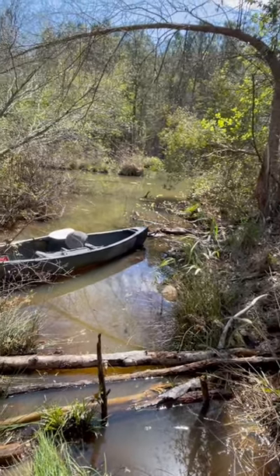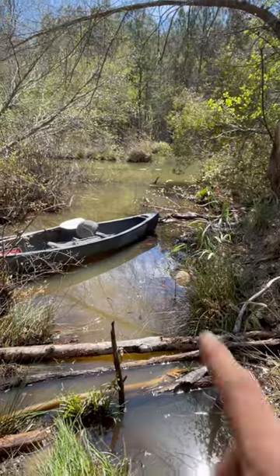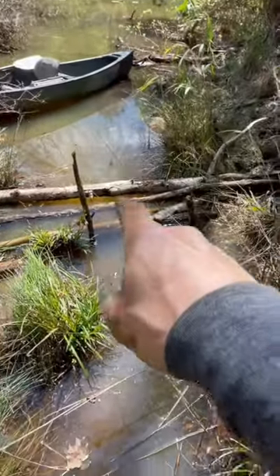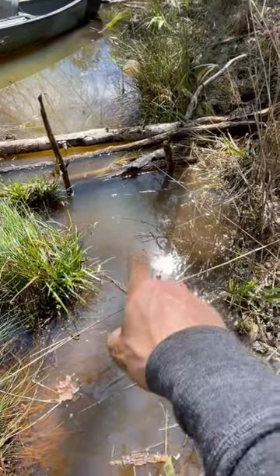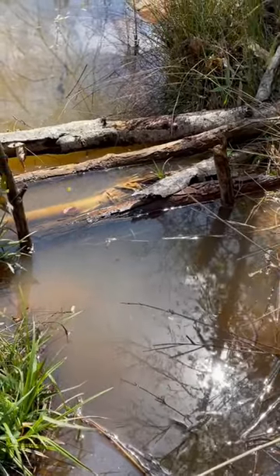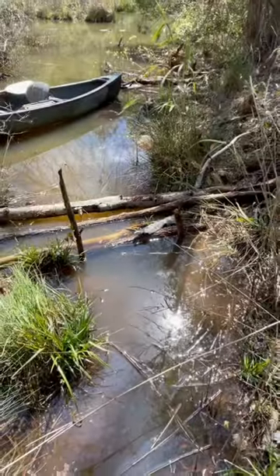A quick tip on beaver sets and dive sticks. We've got a marsh here with beaver active in the area, and what I've got here is a beaver channel — a little deep channel right here where they're swimming. You can see my 330 down on the bottom right there.